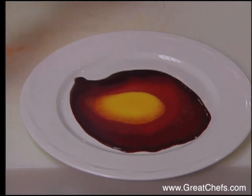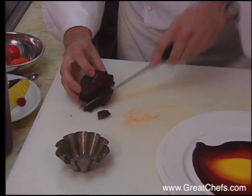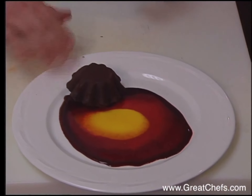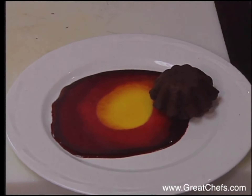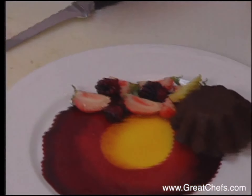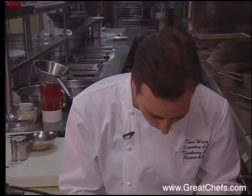Take the chocolate cake out, trim it a little bit, and set it on the plate. Garnish includes fresh berries and pineapple, and a few pieces of mint.